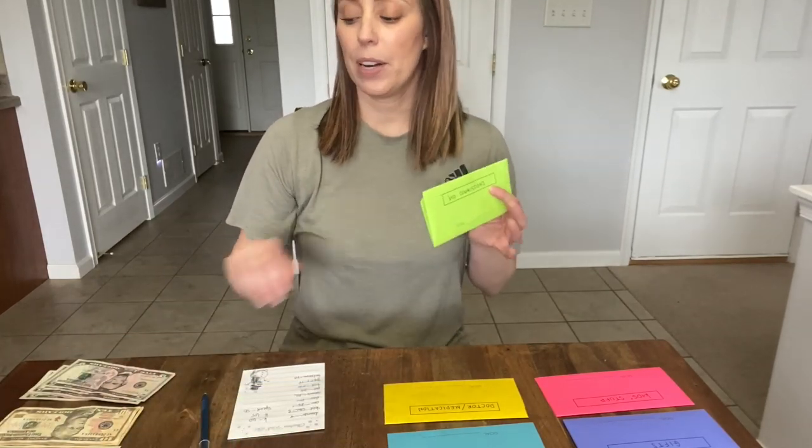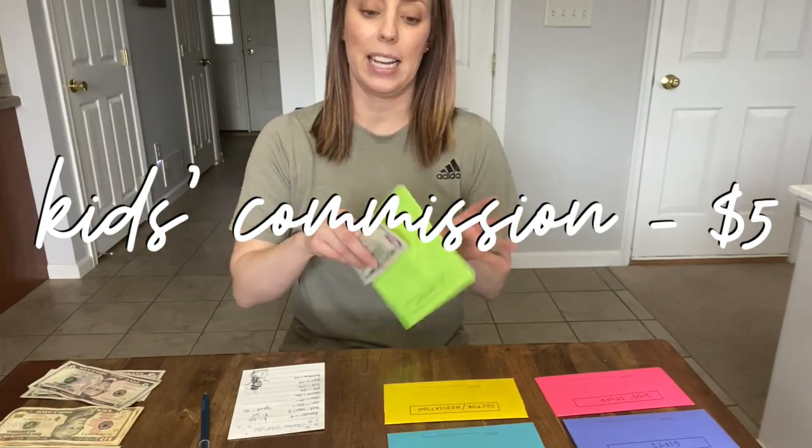Next is kids' commissions — I'm only putting $5 in here as well. I already have a couple of bucks in here already.